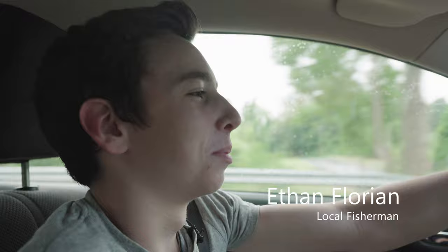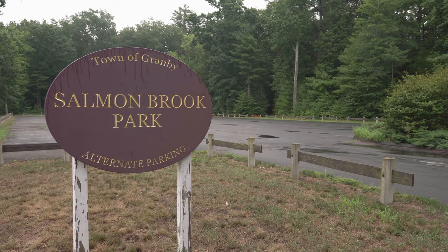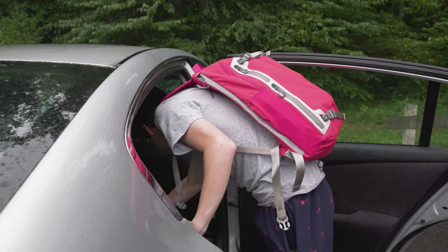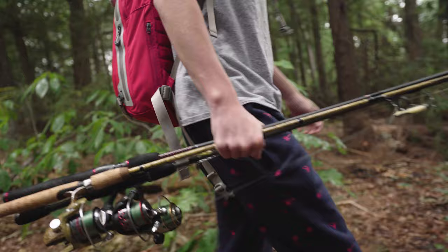So you think we're going to catch one today? I hope. I hear there's a lot of trout in there, but I hear they're also pretty finicky, so we might not. What happens if you don't catch it? It was nice to be in nature. I hope we catch one. I see the sign — I think it's a trout park.